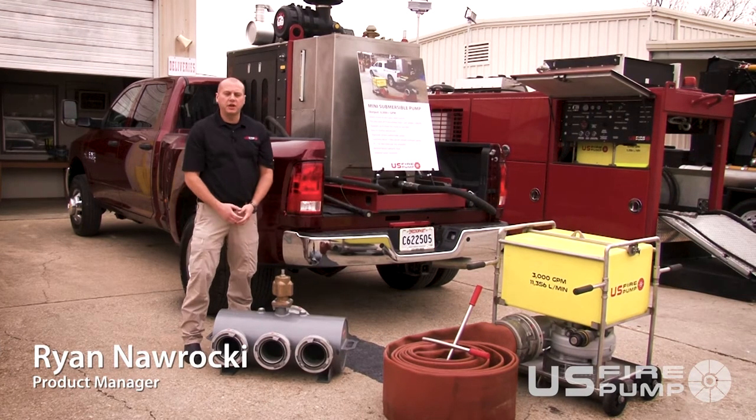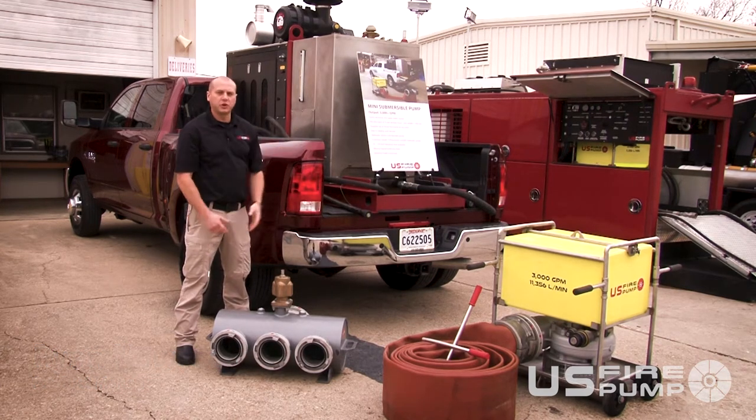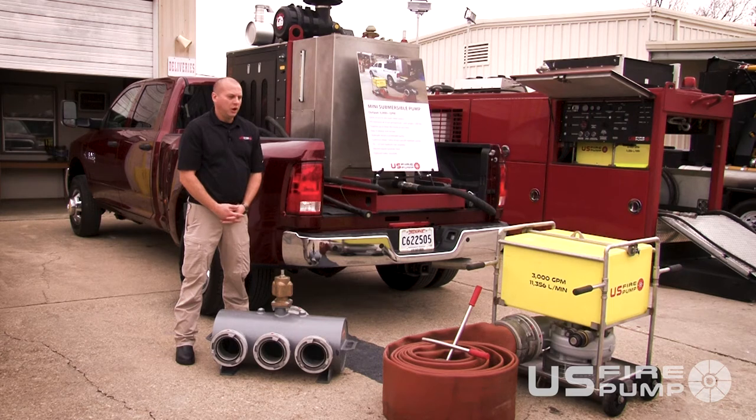This is our mini 3000 GPM submersible unit. Right now it's a skid option; we can offer it in a trailer option as well. Our 3000 floating submersible pump is capable of 3000 GPM at 29 psi outward flow.